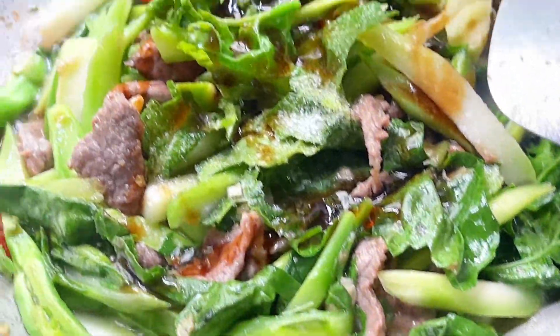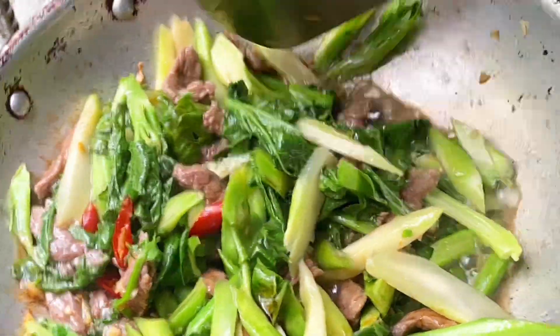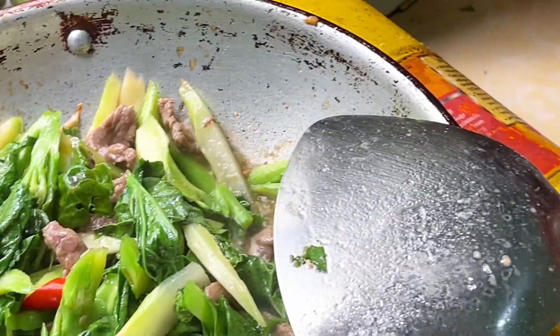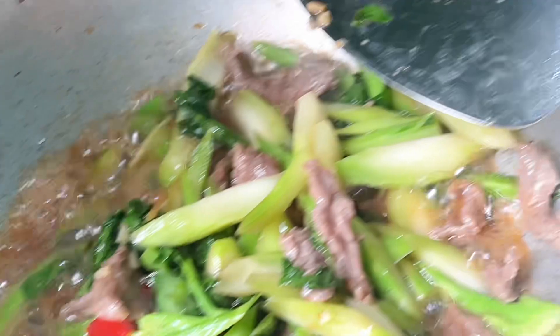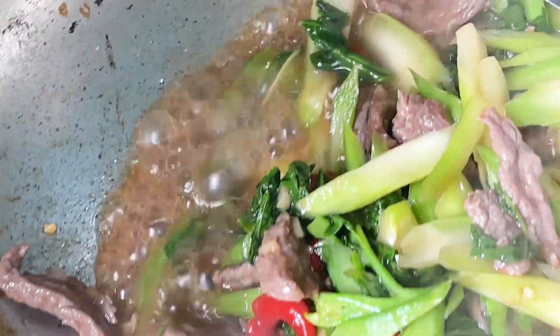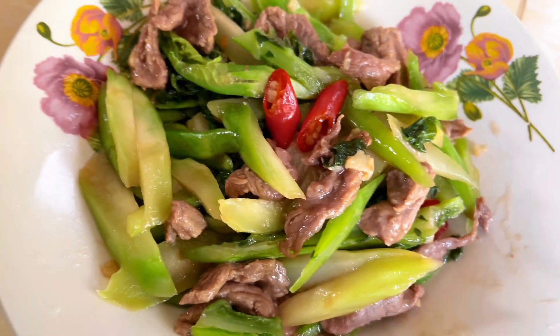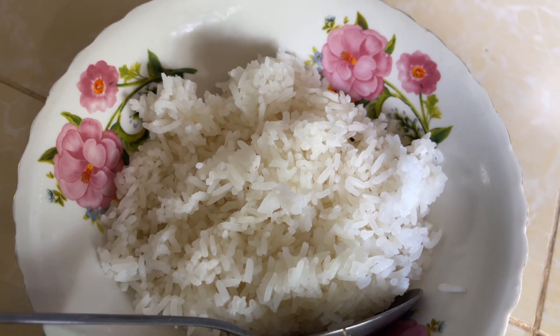He has a small family. 600g, 100g, 100g, 500g, 500g.